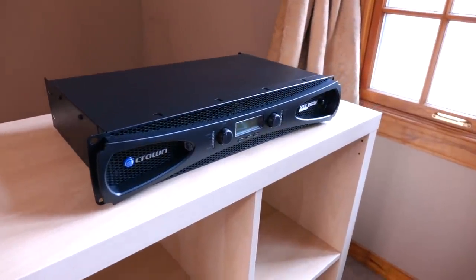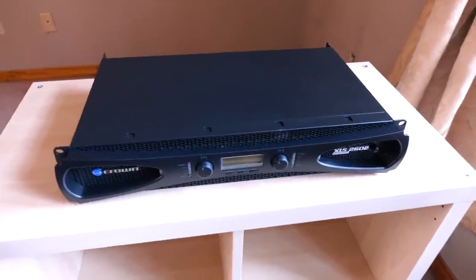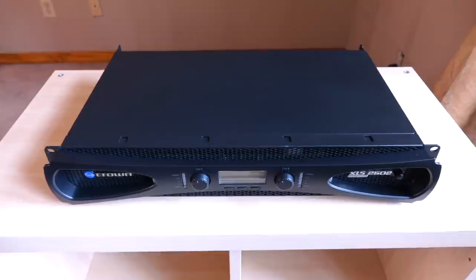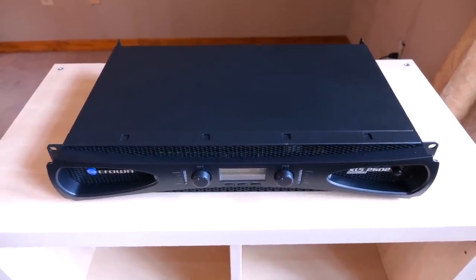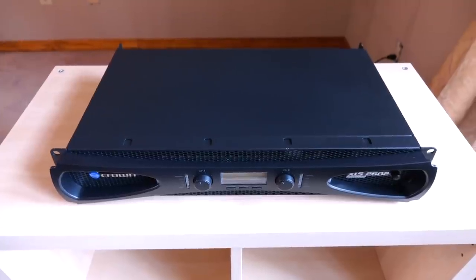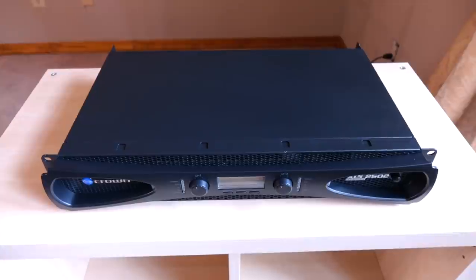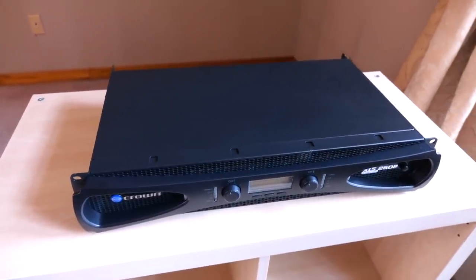So the big question is, what do you get with this amplifier? Let's go over the price first. Historically, this amplifier has retailed for just a little over $1,000, but right now it seems to be on sale for $650. And what do you get for that kind of money? You get a whole lot of amplifier. Let's go over the power specs, because that's what draws most people to the 2502.